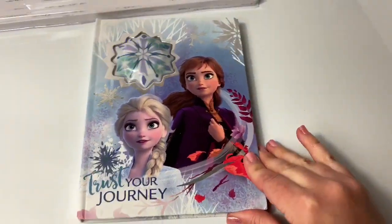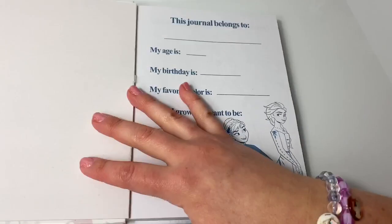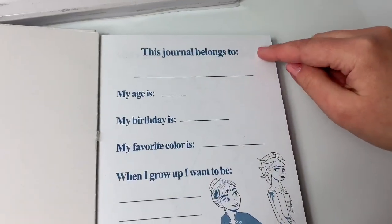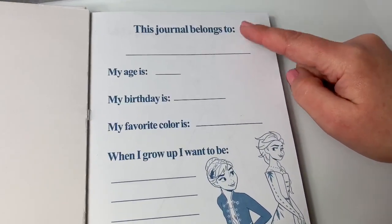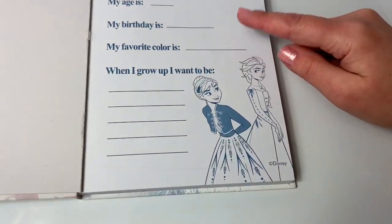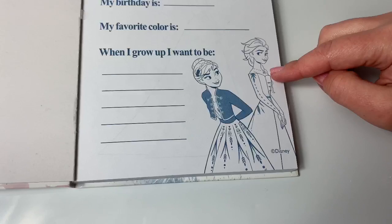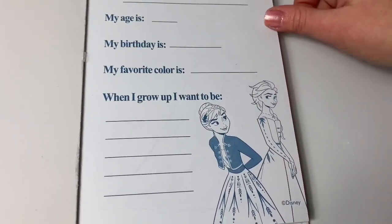Let's take a look at what's inside. This is really cool. It says 'this journal belongs to,' and you can put your name, your age, birthday, favorite color, and when I grow up I want to be. You can list all the things that you'd like to be when you grow up.